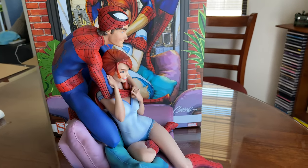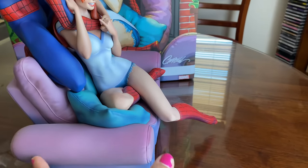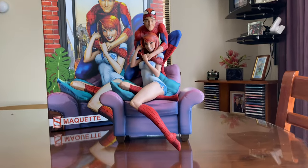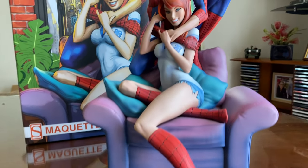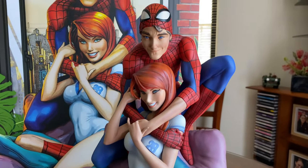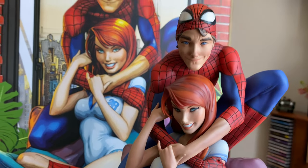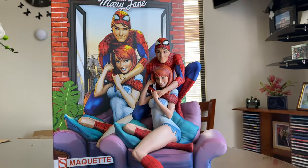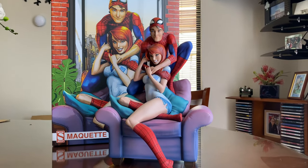I love how they have sculpted the whole thing, and especially the paint job — it's amazing. I love how Mary Jane's hair has a little bit coming on her face. Beautiful! Hope you guys have enjoyed us unboxing this — tell us your thoughts as well. How did you like this collectible?